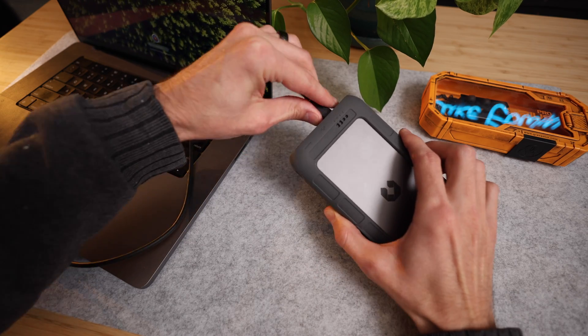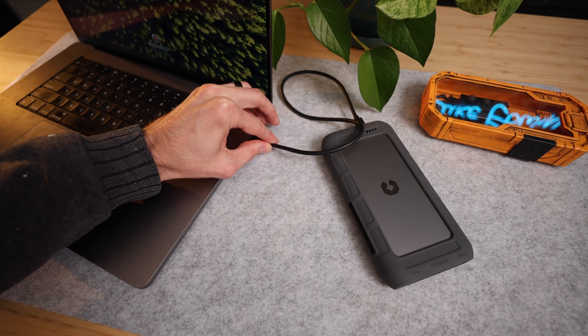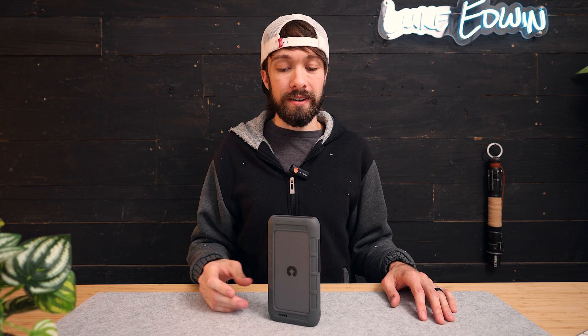When it's plugged into a computer via the included USB Type-C cable, it operates just like a normal thumb drive. But then unplugged, this has a local area network, so you can still connect directly to it wirelessly with your computer, a phone, a tablet, or even a smart TV.